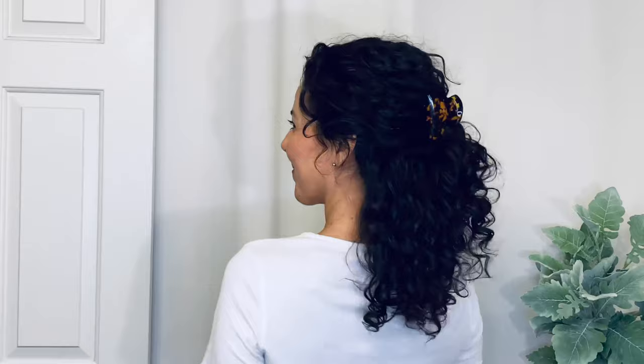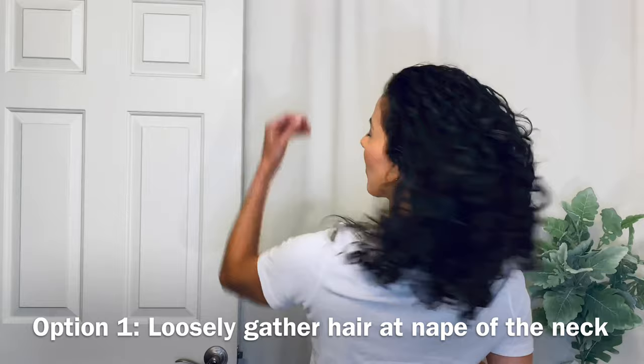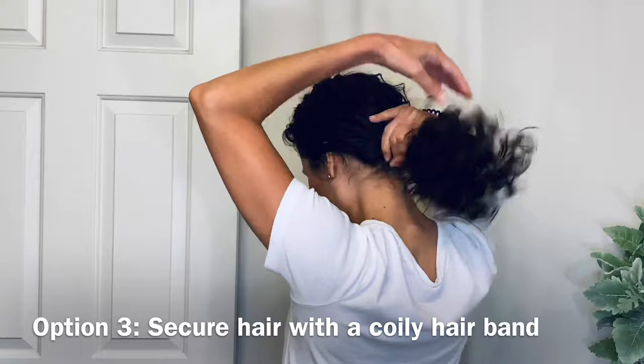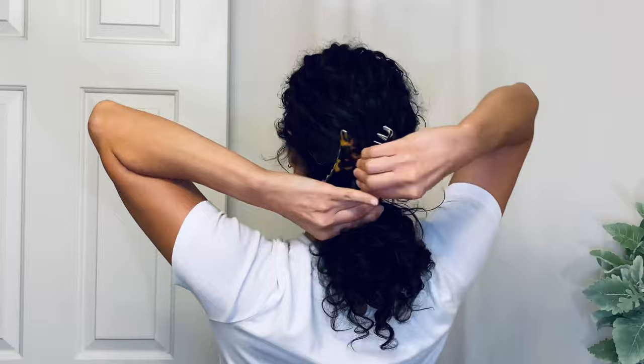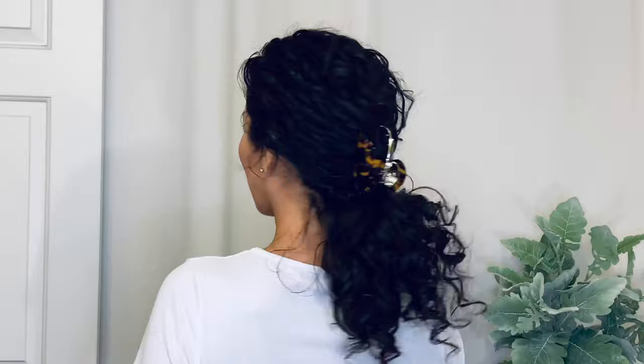The next hairstyle is the low ponytail, which is a simple and elegant look, and there are a few ways to be successful putting this together. You can have your hair loosely gathered together without anything underneath, or you can give your hair a little twist to help gather it before you put on the claw clip. You can also use a coily hair band, which I like to do as well — it really keeps all of those hairs together and you can fluff out some pieces before putting on that jaw clip. That gives you a little more control, especially if you have a lot of layers.